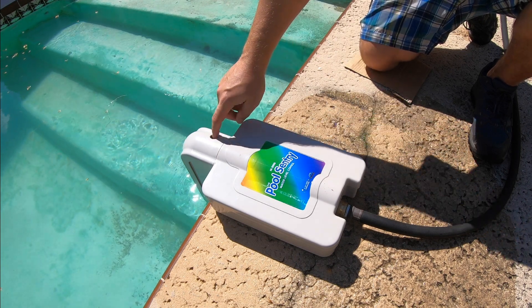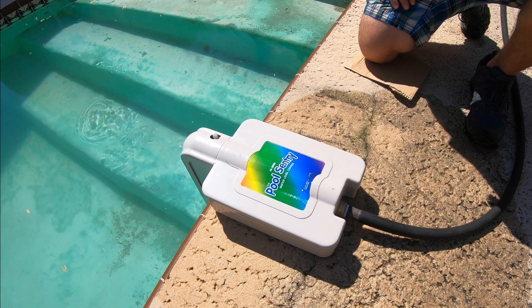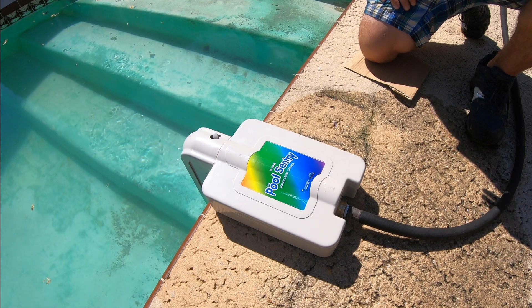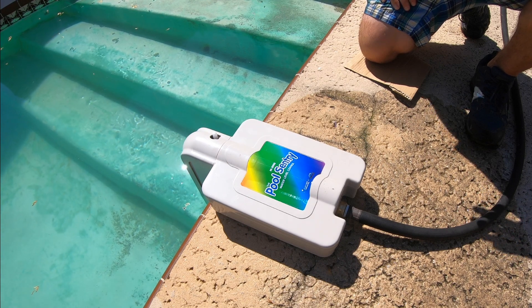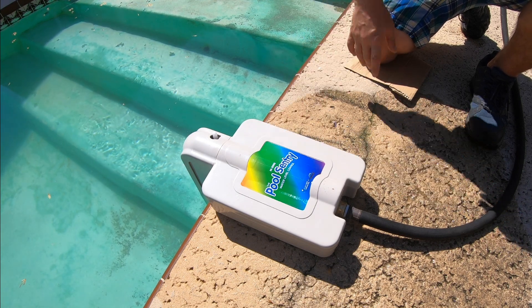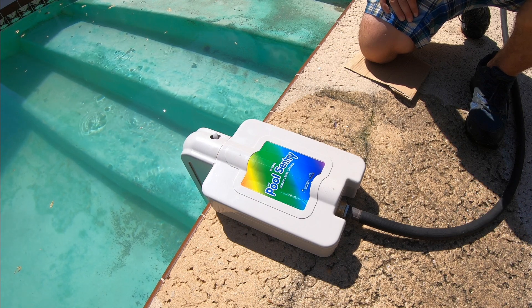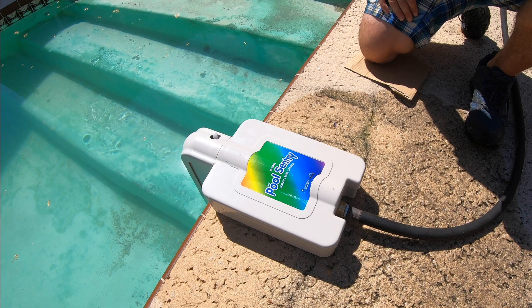Now I'm gonna show you quickly the guide to setting this right, so let me go turn the water on. Alright guys, I'm back here adjusting the water level. It's real important to make sure that the water level in the pool is good before you adjust this, because if you adjust this to a low water level it's never going to fill up properly.